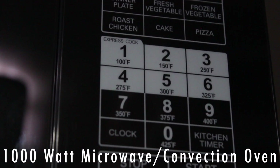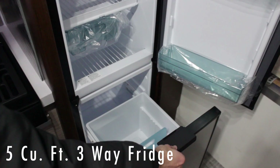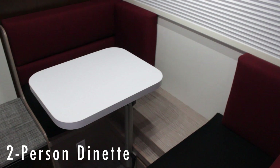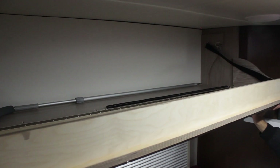You've got a convection microwave oven. We have a five cubic foot three-way fridge with a pull-out pantry in the bottom and the freezer in the top. There's a two-person face-to-face dinette that folds down into a bed. In the section above the dinette there's a storage area that can actually fold down and become part of a third bed.